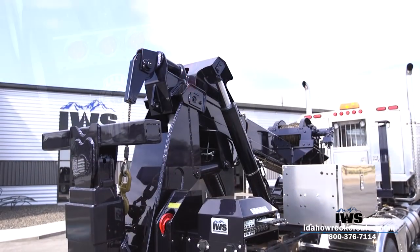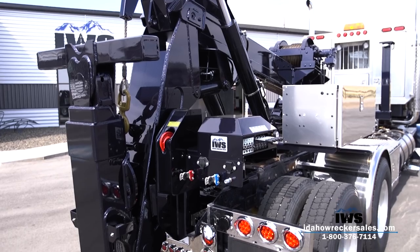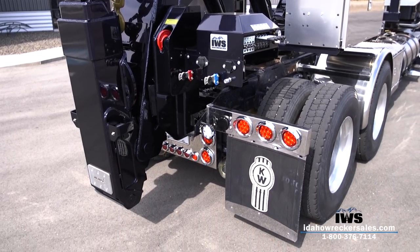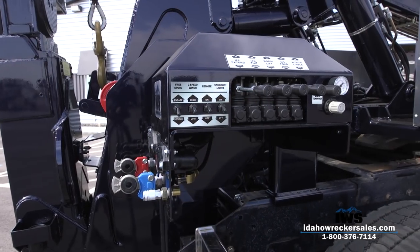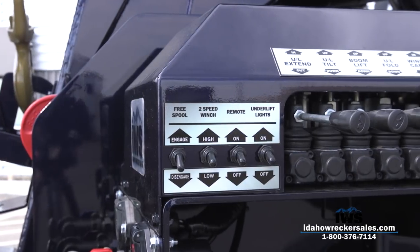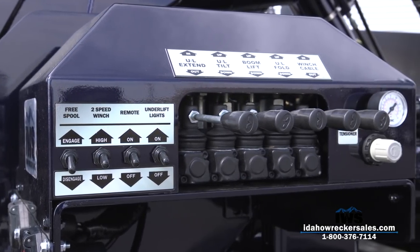The 20,000 pound planetary winch is mounted on the unit. There are options for a 20,000 pound DP winch and a 25,000 pound DP winch. You can see here that we've clearly labeled the control stations and laid out the switches in a professional manner.